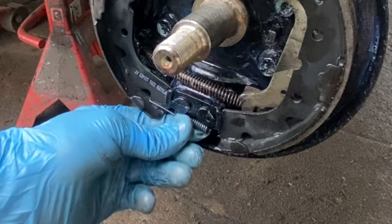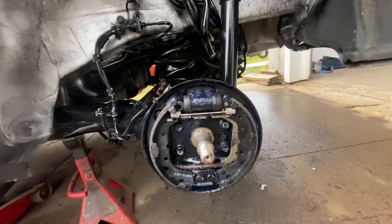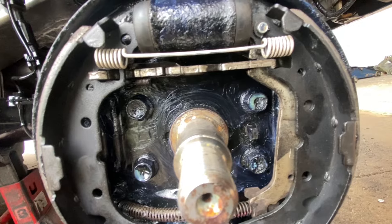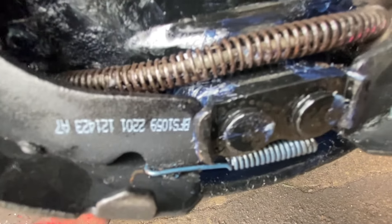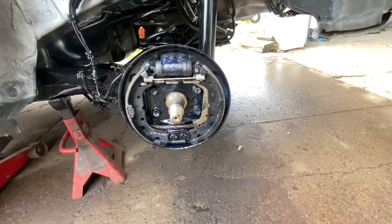There we go, she's in there nice. Nothing to that. There's the top — just goes like that over and right there. Moving on to the next spring.